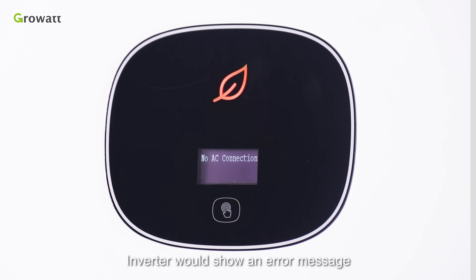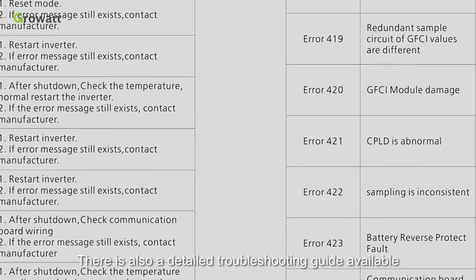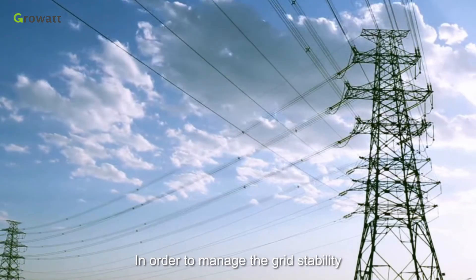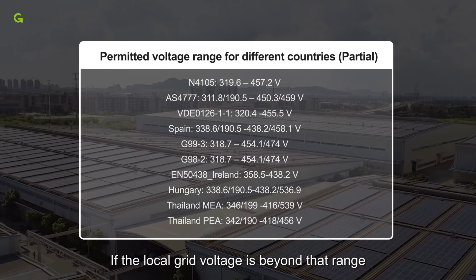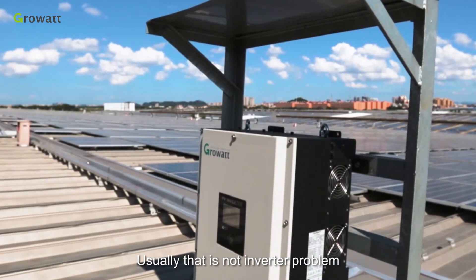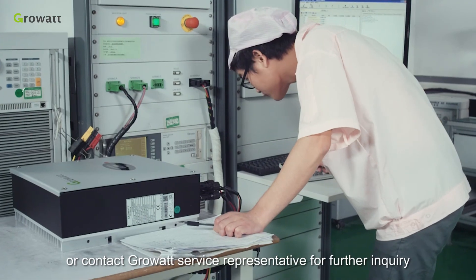The inverter will show an error message or error code on the OLED display if a fault occurs. Please refer to the user manual for the complete error list and description. There is also a detailed troubleshooting guide available on the Growatt website. In order to manage grid stability, the grid company regulates a permitted grid connect voltage range. If the local grid voltage is beyond that range, the inverter must stop working. Usually there is no inverter problem — please contact your installer to check the AC voltage on the inverter terminal, or contact Growatt service for further inquiry.